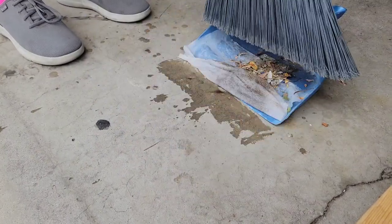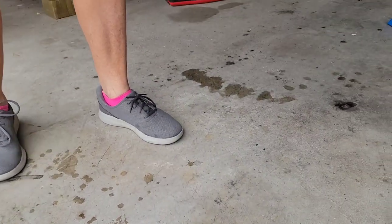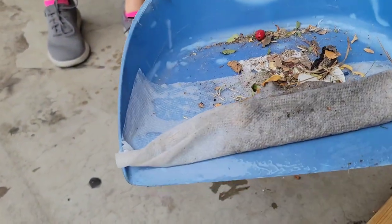It picks up so much more of that dust and fine dirt because it all sticks to the paper towel. It makes the cleanup a whole lot easier. Now I know you might be thinking it's not such a big deal if you're working outside in the garage, but here is a perfect example of why this is really important when you're cleaning inside.